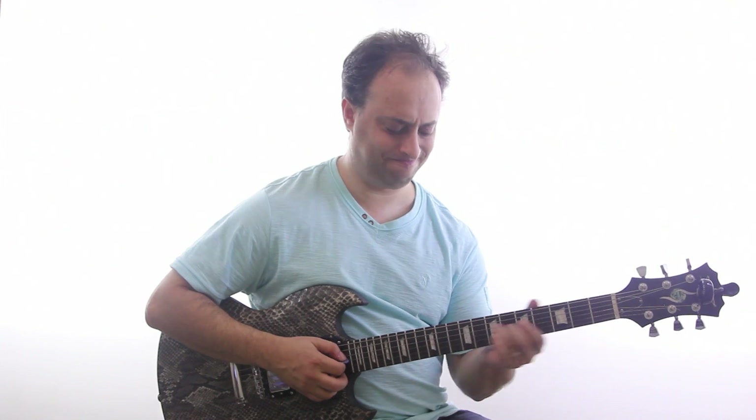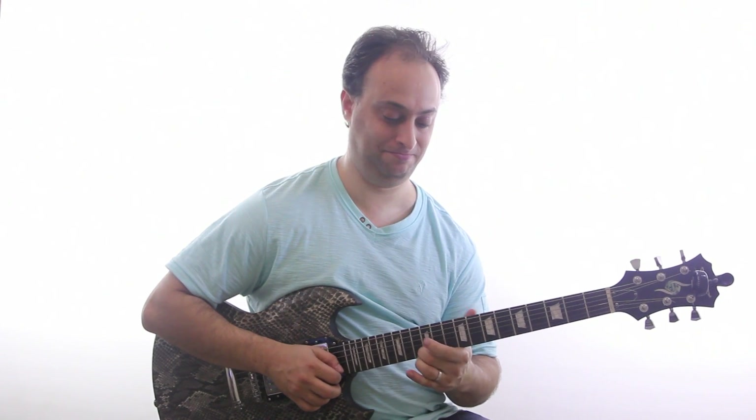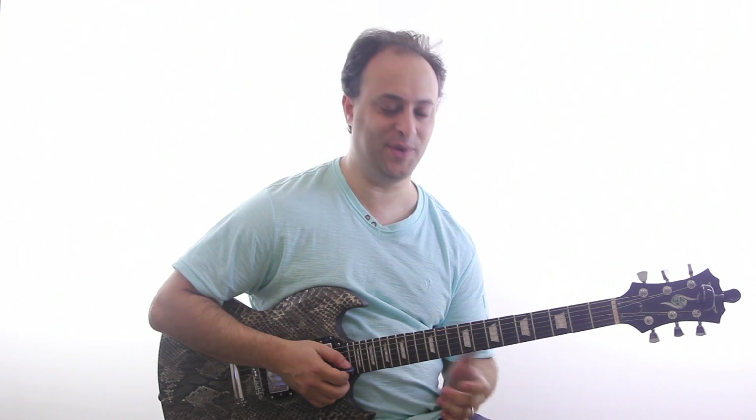Hey guys, Claude Johnson here from GuitarControl.com and I've got an easy blues lick for you today. It goes like this. Once again.